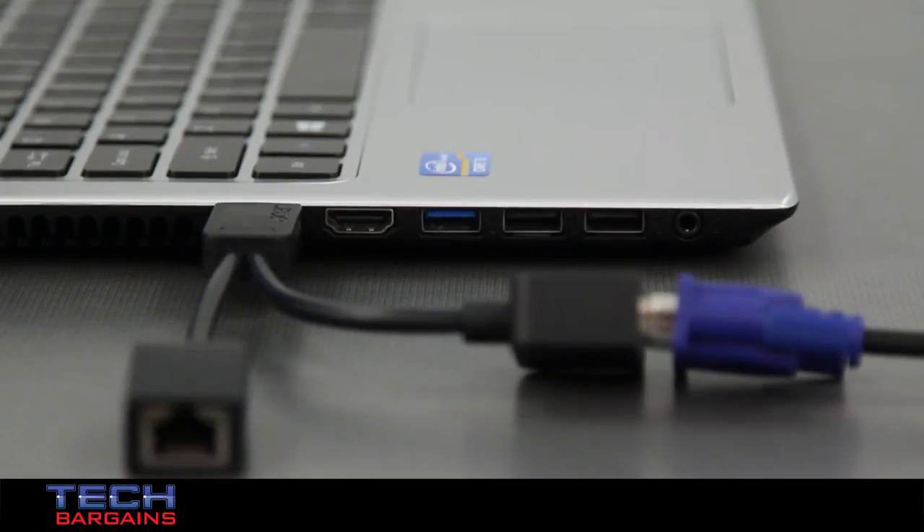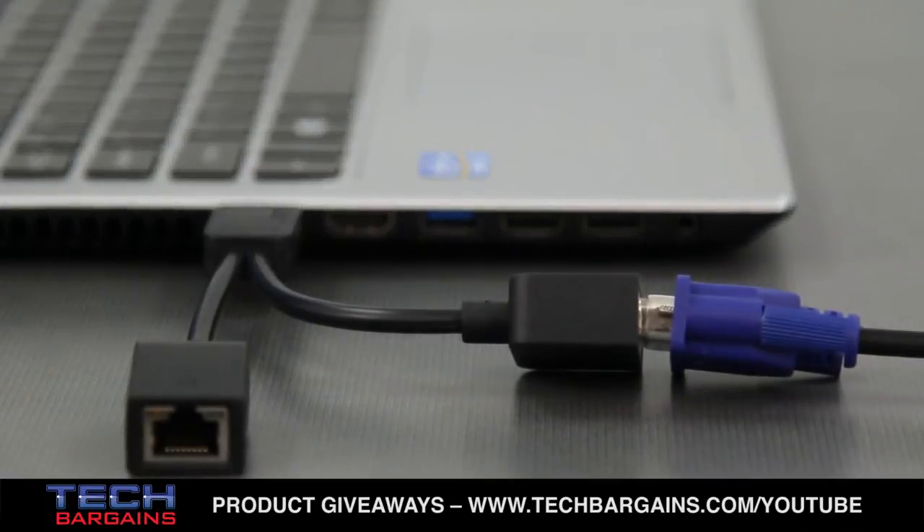We liked all of the I/O ports, like the HDMI and VGA outputs to connect to almost any external monitor, along with the wired Ethernet port by dongle for moments when Wi-Fi wasn't available, as well as the inclusion of a USB 3.0 port for fast file transfers.